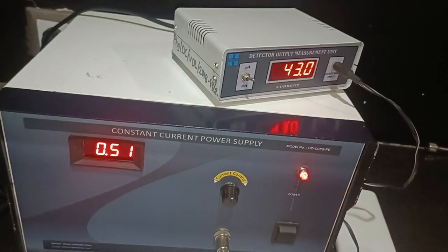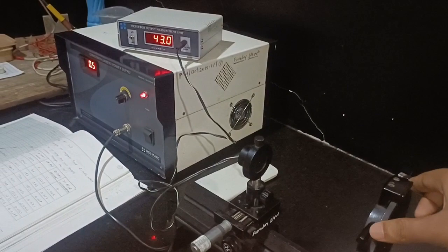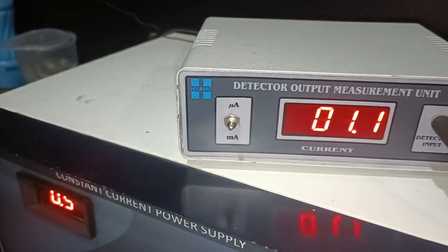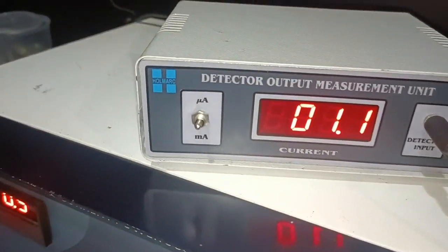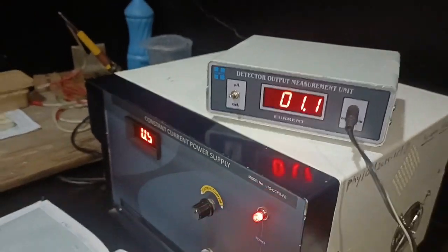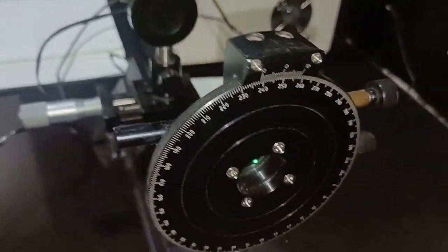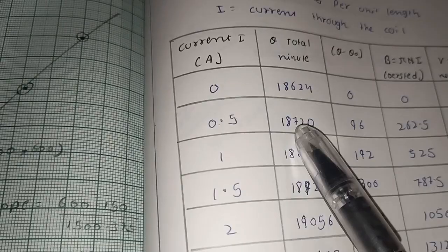As you can see, the photodetector reading is increasing with the increase in current. Now again we have to adjust the angle of the analyzer so that the photodetector reading becomes minimum. The minimum reading is now 1.1 microamperes. The knob should be on the microampere side. If you can obtain zero it is better; if not, go with the minimum reading. I note down the angle on the analyzer and convert it to minutes by multiplying by 60 — I got theta equals 18720 minutes.